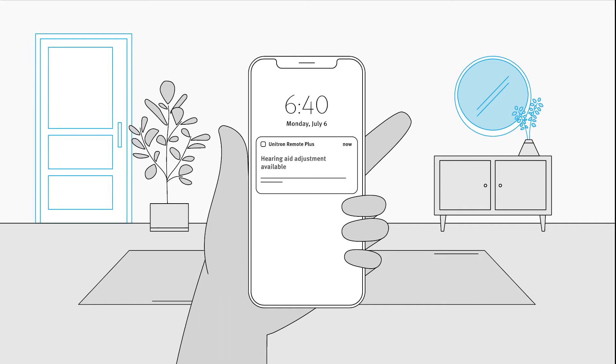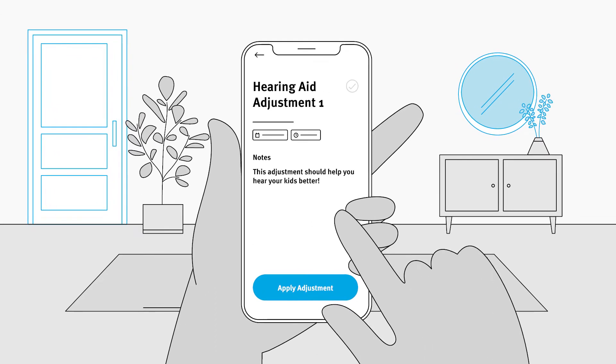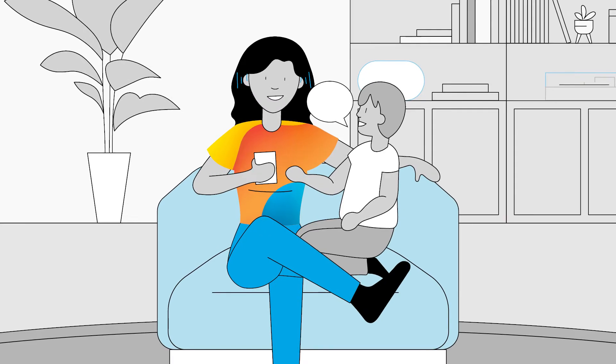You'll get a notification on your smartphone when your adjustment is available. Applying the adjustment is easy — open the Remote Plus app, navigate to the new adjustment, and tap to apply the changes. You'll be able to hear the difference right away.